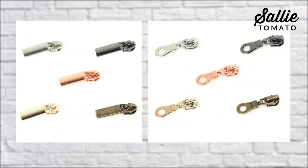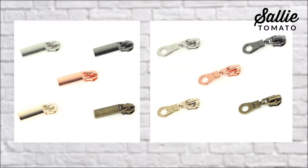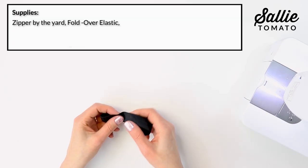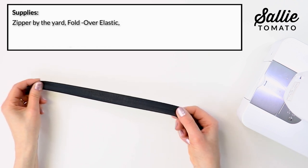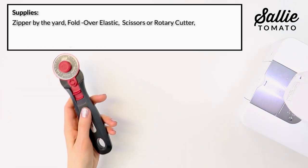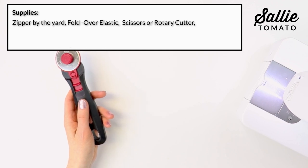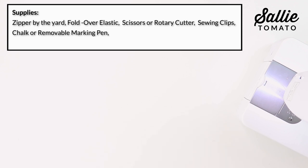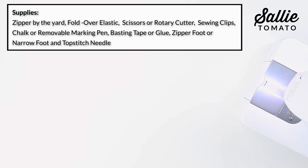These are available in nickel, gold, antique, gunmetal, and rose gold. Be sure to check out Jess's tutorial on installing all those different zipper pulls. You'll also need a length of fold-over elastic — the elastic is going to keep the pencil bag in place. You'll also want a few helpful notions: scissors or rotary cutter, sewing clips, chalk or removable marking pen, basting tape or glue, a zipper foot or narrow foot, and a top-stitching needle in your sewing machine.